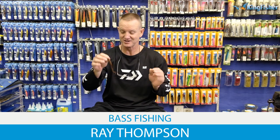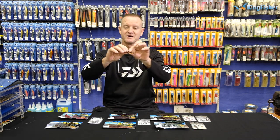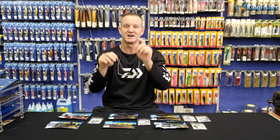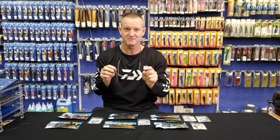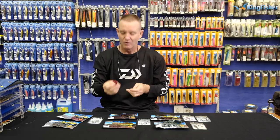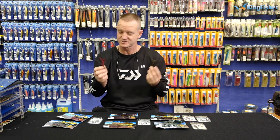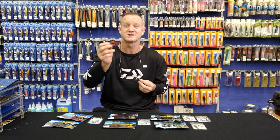The nice thing about the Reaction Stretch lures — the soft plastics — is they're very very soft, they stretch pretty much like silicone, but the nice part is they are biodegradable, which means they're good for the environment, good for our fish, good for us. There's a wide variety of shapes and colors, and all of them float — that's what makes these things so good. They all float.